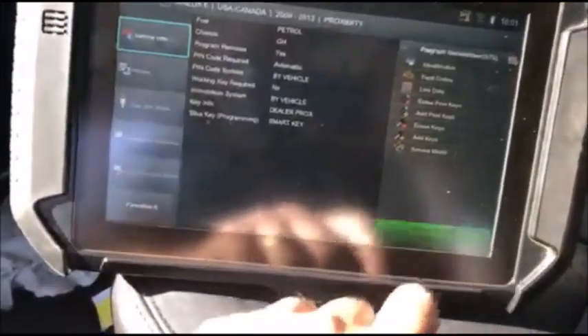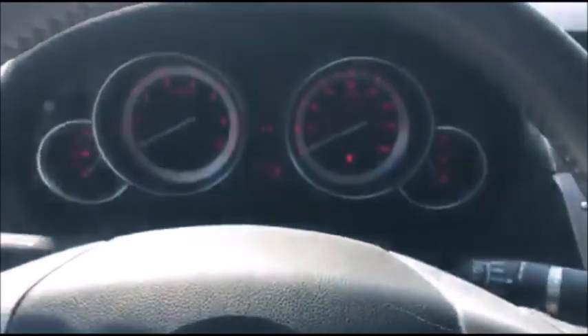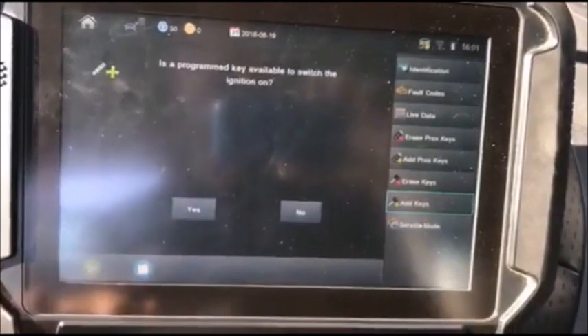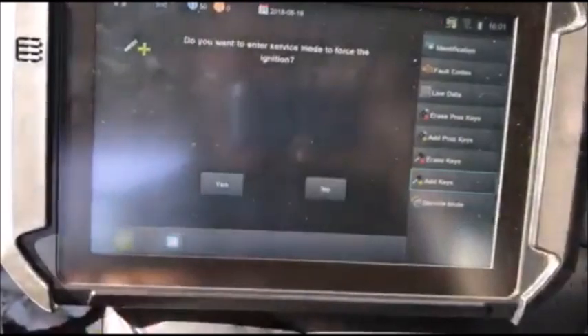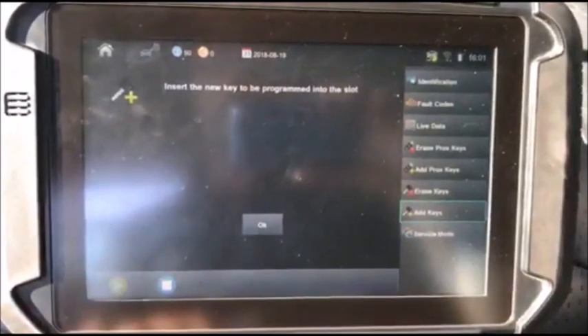We'll start by selecting the 2009 Mazda 6 from the menu. Press start/stop — you'll notice the ignition does not power on. We don't have an existing key. We are going to add one single key. Is a programmed key available to switch the ignition on? No. Do you want to enter service mode to force the ignition? Yes.